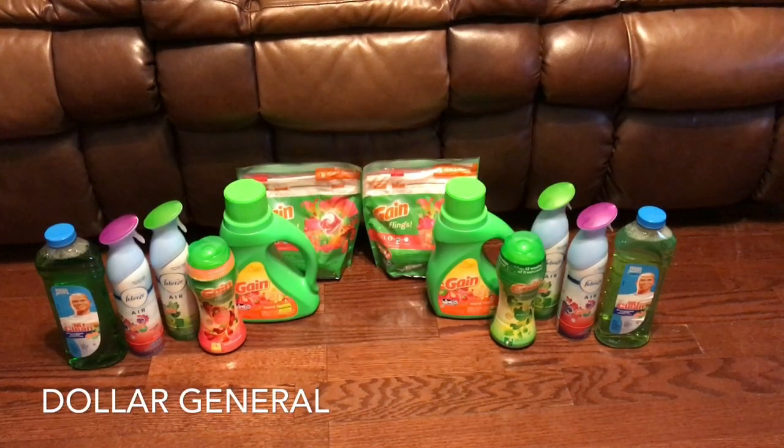Hey you guys, I am back! This deal is Dollar General — I don't know what you want to call it, a glitch run deal, but it's a super deal I would say. This is all digital coupons.